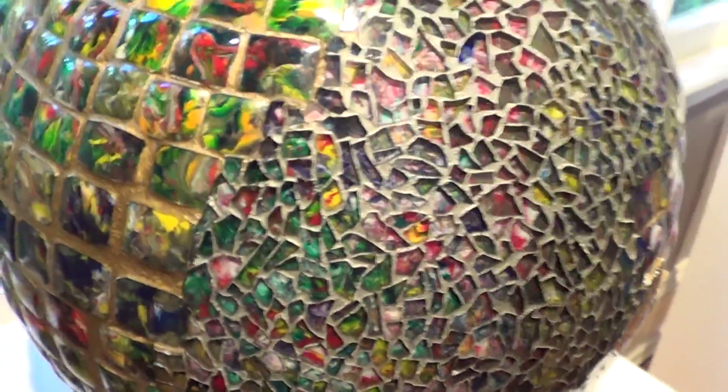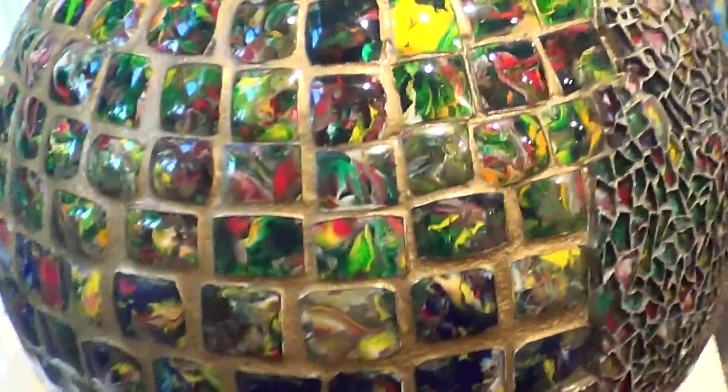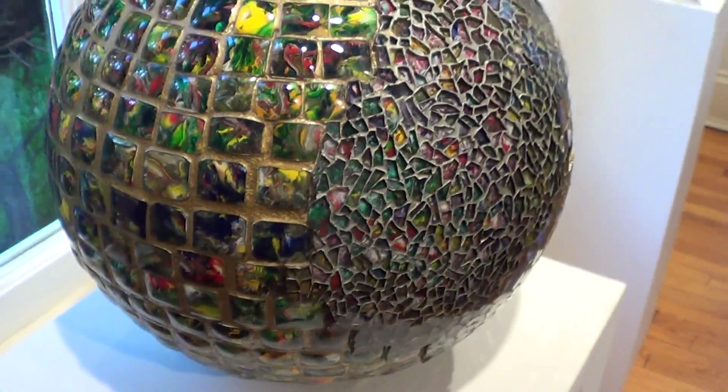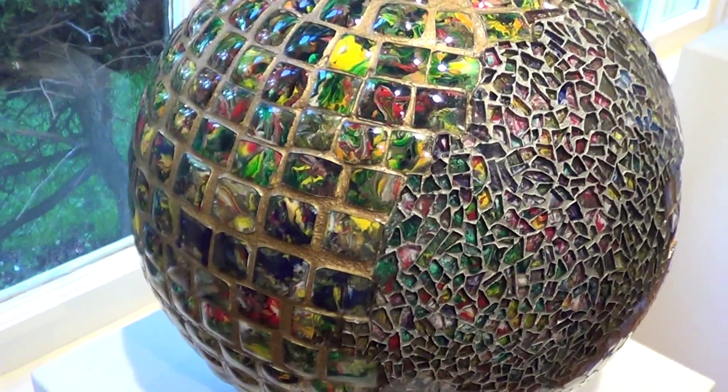Each one is like a little miracle. Thank you for explaining how you did it. Wow. The background is wearing — it's just like it's wearing out.